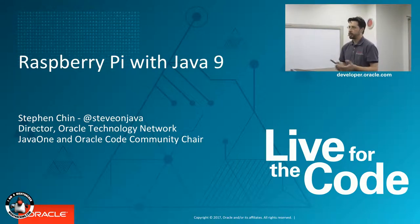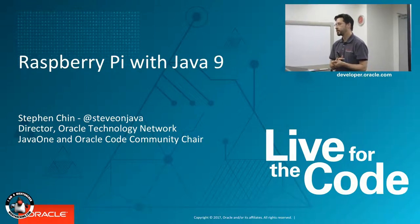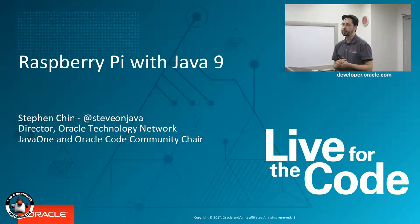Okay. Minna-san, konbanwa. Watashi wa Steven Chen, Director, Oracle Technology Network. And I'm going to talk a little bit about Raspberry Pi and Java — Java 9.